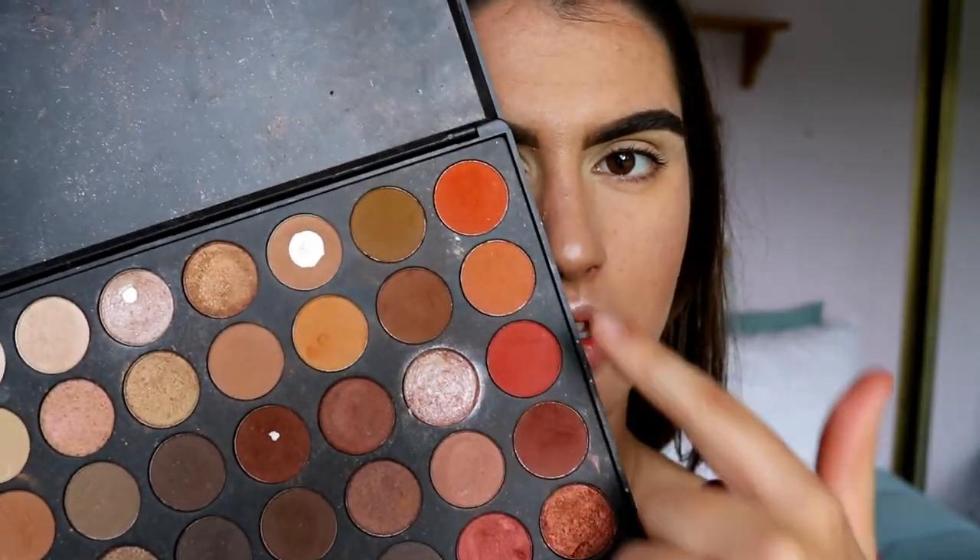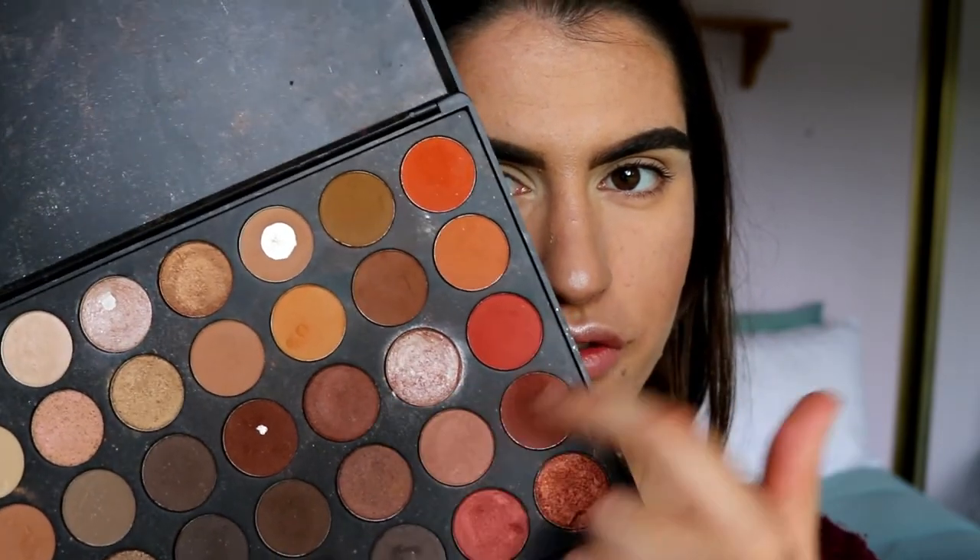I brought the primer towards my inner corners because I'm going to do a really vibrant inner corner highlight, so I like to have it primed so it stands out more. I have a few Napoleon Perdis shadows and pigments which are the main rose gold tones I want to use, and I'm also going to pair them with my Morphe 350 palette. I think I'll do a halo smoky eye today.